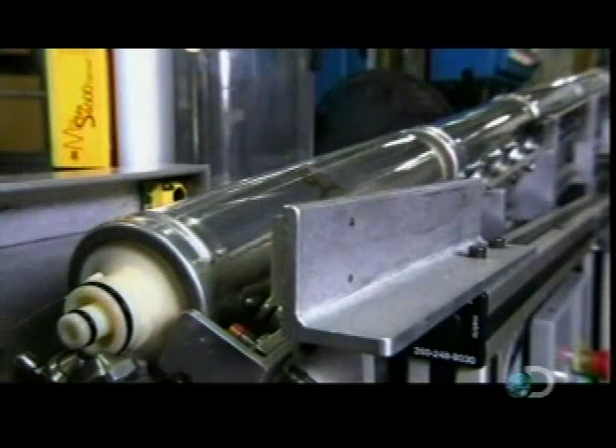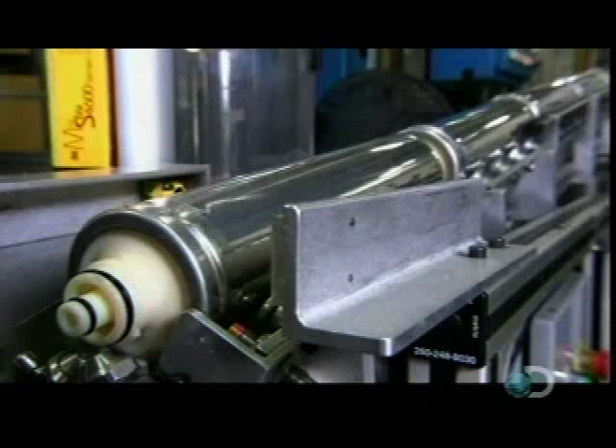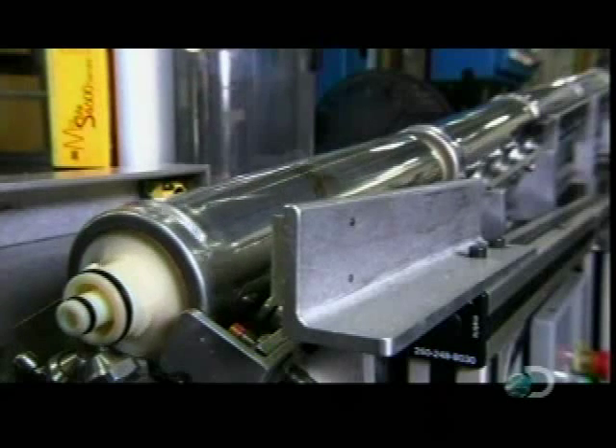The cap gets a quick lube job, the final protection against leakage. Then all that stuff that went into the filter is ready to catch particles in your water that are just one one-hundredth the width of a human hair.